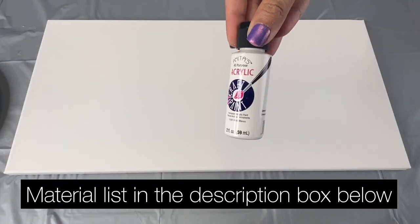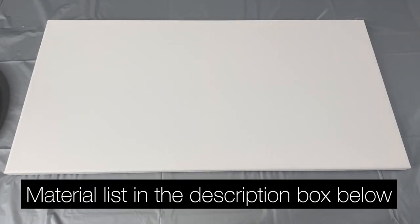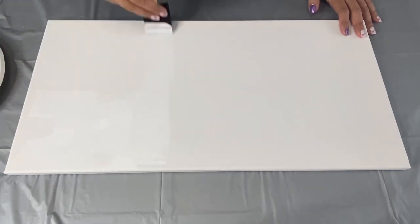I began by painting half of my canvas white. I am using a 12 by 24 inch canvas that I bought at Hobby Lobby.